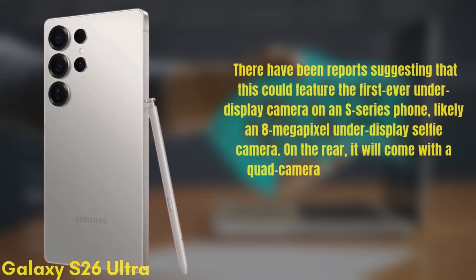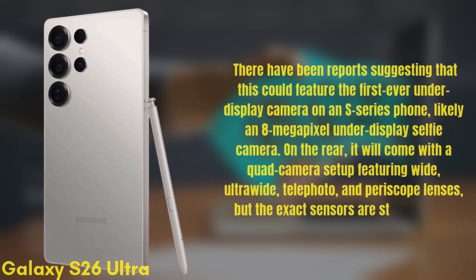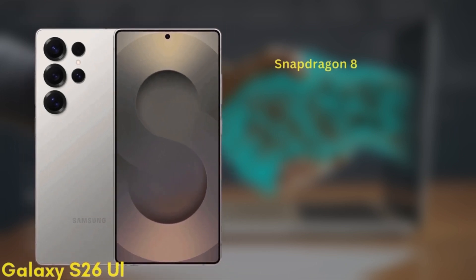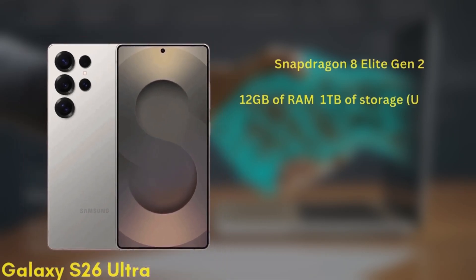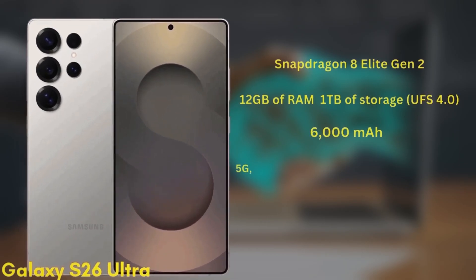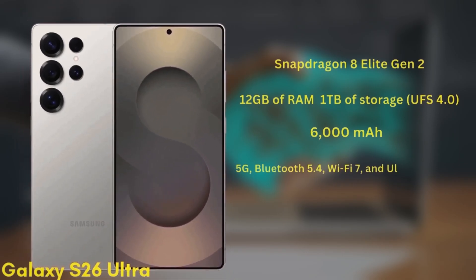On the rear it will come with a quad camera setup featuring wide, ultra-wide, telephoto, and periscope lenses, though the exact sensors are still unknown. The phone will be powered by the Snapdragon 8 Elite Gen 2 in all regions and will come with 12GB of RAM and up to 1TB of storage, UFS 4.0. It's packing a 6000mAh battery with significant improvements to fast charging.